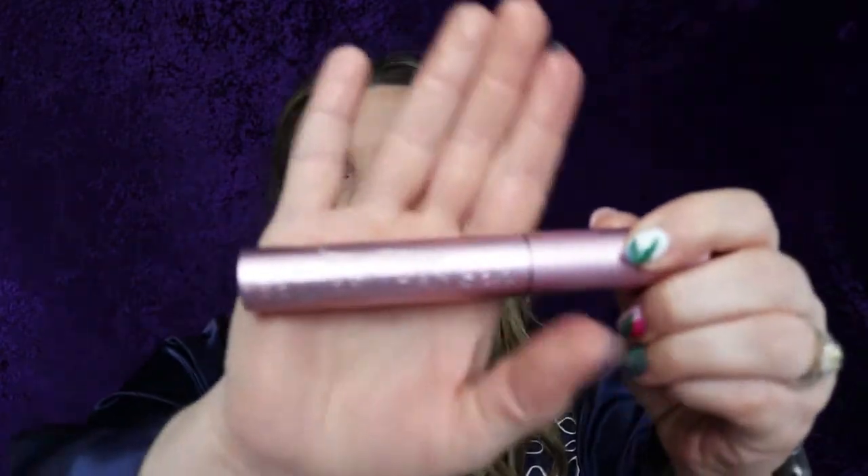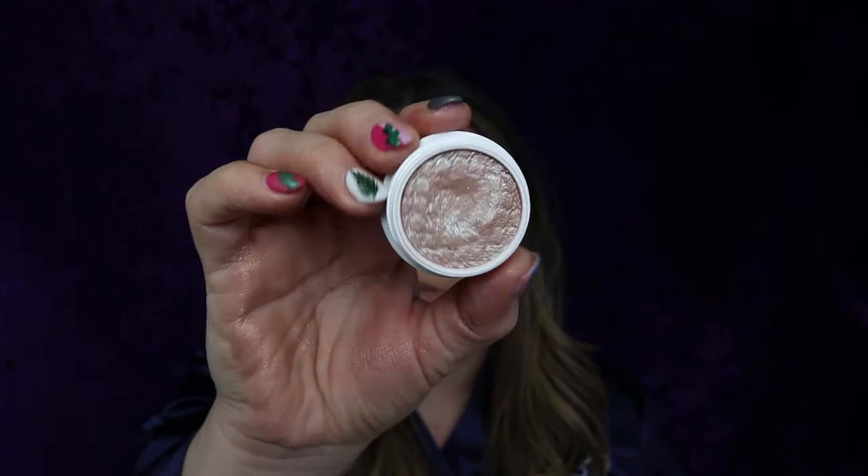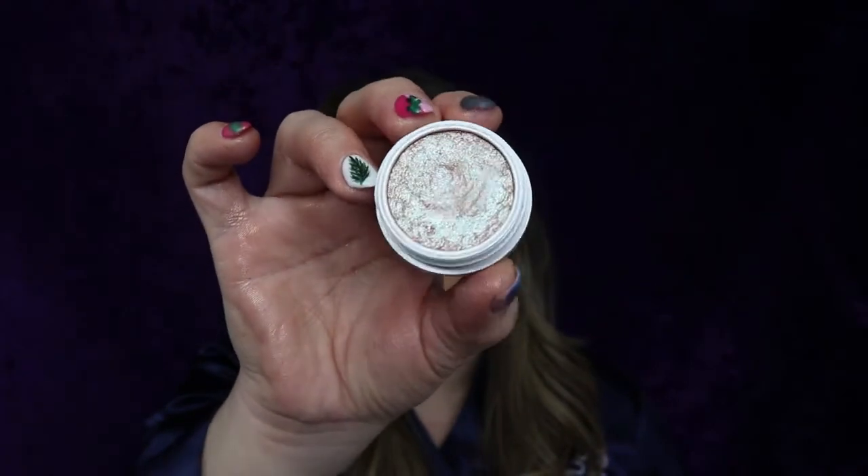All right, let's add some mascara — Too Faced Better Than Sex mascara. I just realized I didn't do a brow highlight. As a brow highlight I want to use Sailor — that fun color we did in the center. It's so pretty; I'm really hoping it's showing up on camera as well as it does on my face.